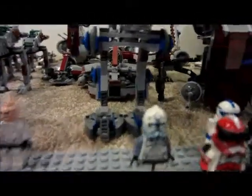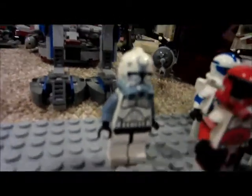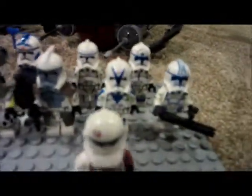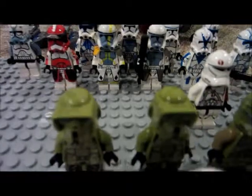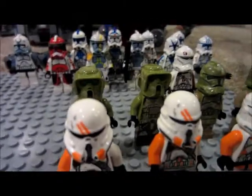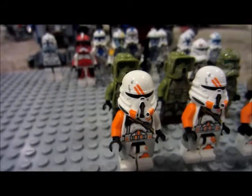Over here, just a helmet with a separate body because the figure didn't come out yet when I ordered it — that's why it's just a helmet with custom arms. One Commander Neo Trooper, two Elite Kashyyyk Troopers, two Normal Kashyyyk Troopers, and two 212th Airborne Troopers.